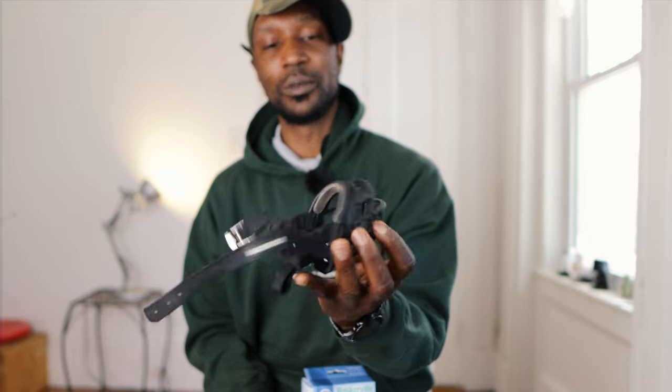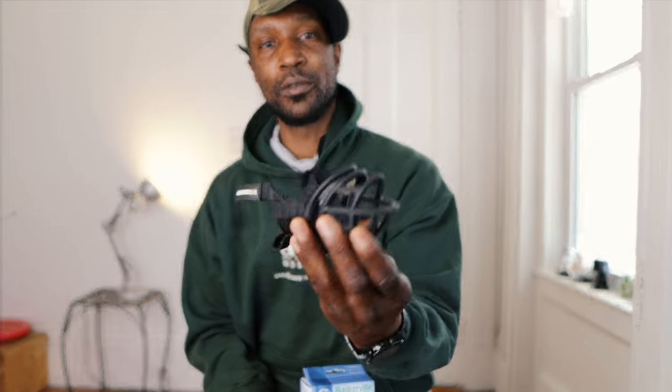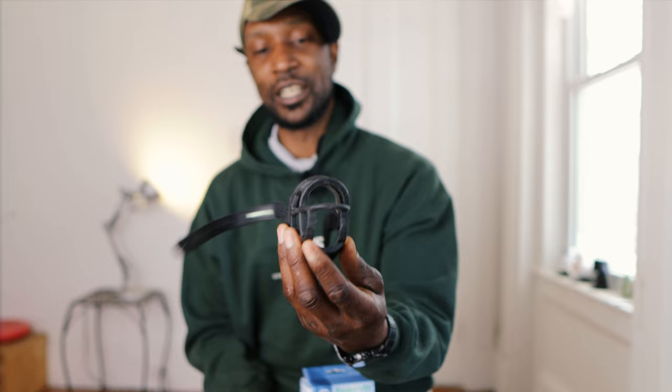We're gonna be sizing a muzzle for my little dog, IttyBit. So we're gonna be sizing her muzzle and we're gonna be altering it so that way it fits her comfortably. Before I show you guys this — this is the altered muzzle that I have for her now. A lot's been done to this. Let's see what a fresh one out of the box looks like.